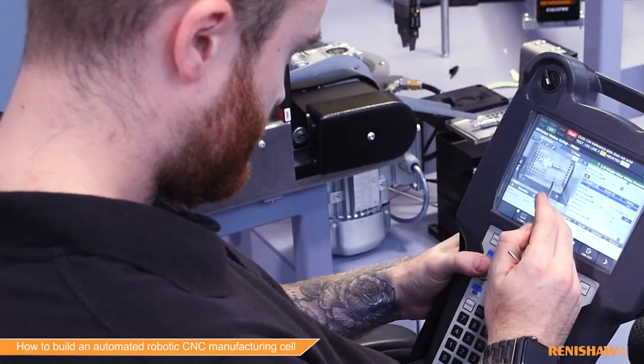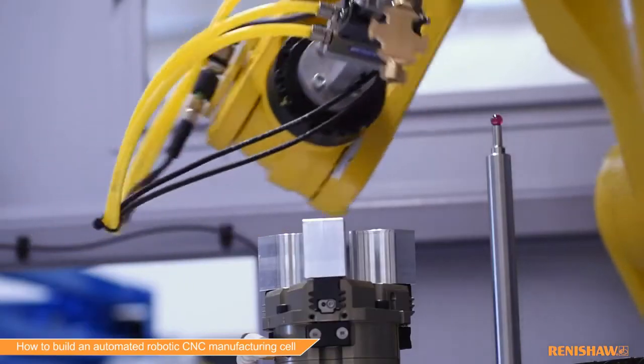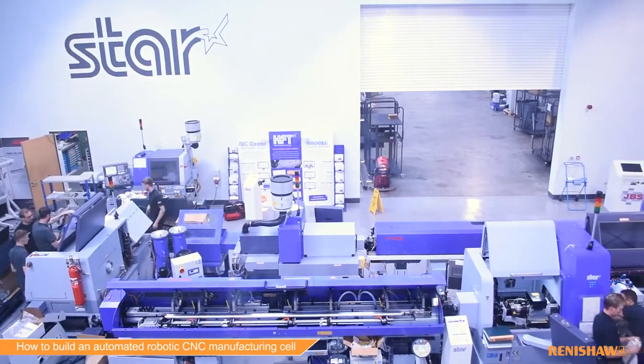There are several benefits to using an automated manufacturing process. The first of these is lower labour costs, meaning that your skilled staff who are in high demand can be used for other productive tasks. The second is unattended operation, so your machines can run overnight, 24/7, while your skilled staff are doing one shift a day.